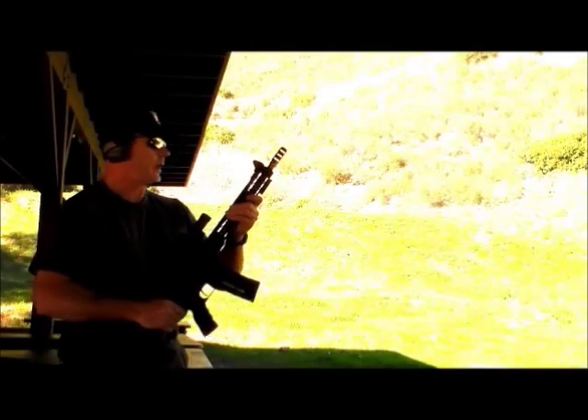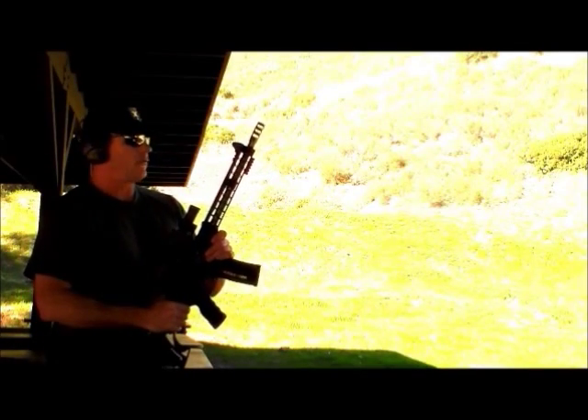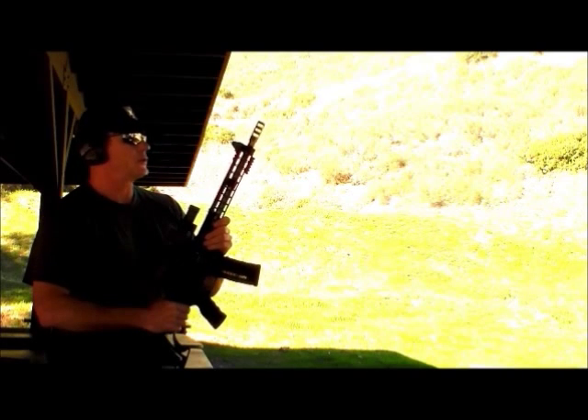Hi everyone, Michael C. here with the Competitive Rifle Podcast. We already did our first review, rather rudimentary, about the Armlight 3-Gun.